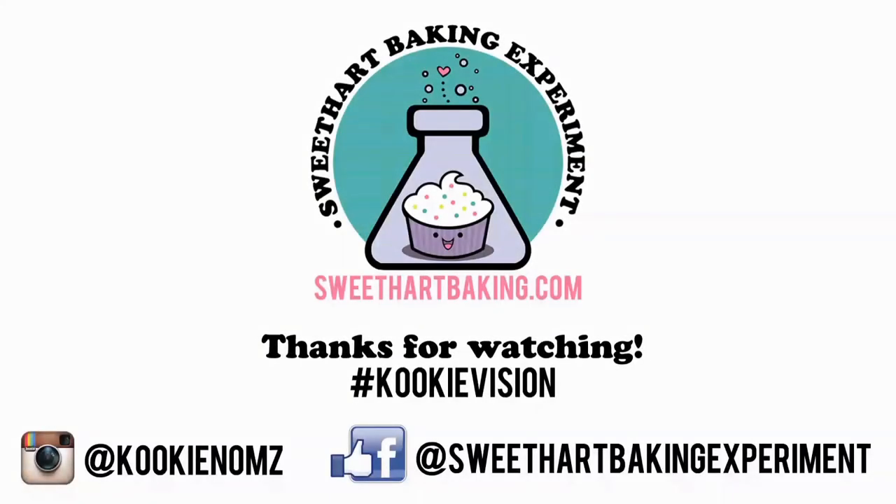You can see it here with some other Easter designs I've done in the past — you can find videos for those in my video library. Thanks for watching, be sure to like me on Facebook and on Instagram, bye!